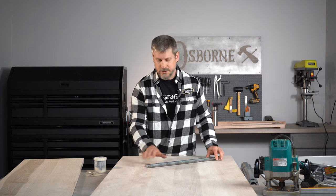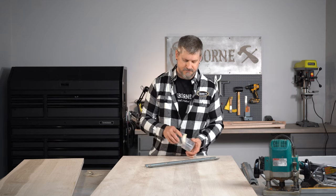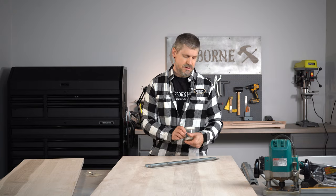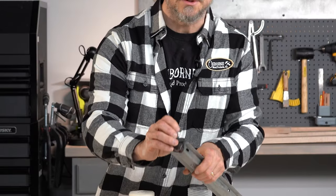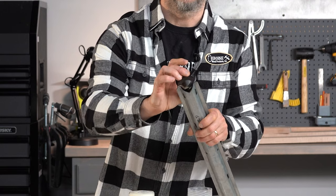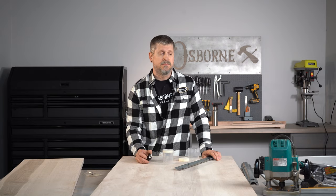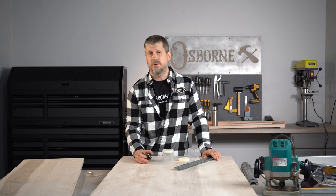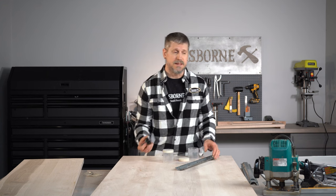So how do we do this? The bit on osbornewoodproducts.com is number 989. As you can see, that's going to cut that channel for the bar. We're going to be using a plunge router. Depending on what equipment you have, you may choose to do that differently, but in my opinion a plunge router is probably the quickest and easiest.